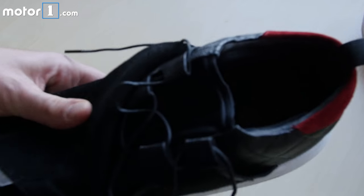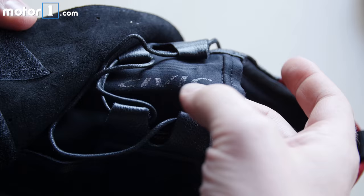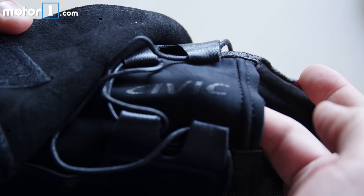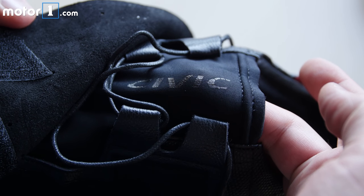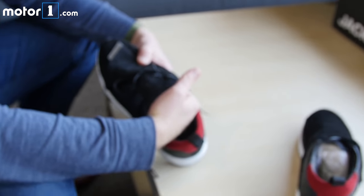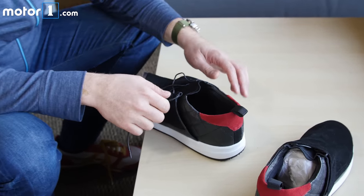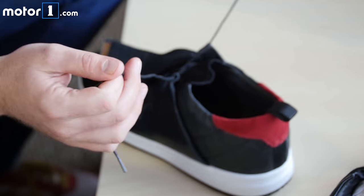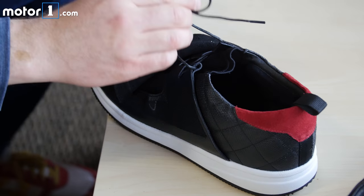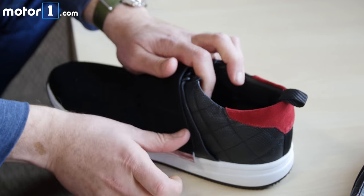The only branding for Civic is right here on the vamp, which is made out of neoprene. You can see a really subtle Civic logo right there. This is nice because when you wear the shoe, it actually hugs your foot a little bit, so you get a nice tight fit. The laces are really fussy — I feel like they're going to break if I actually use these on a regular basis to drive. But you have a kind of neat finished look there.